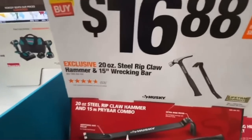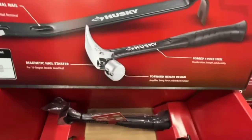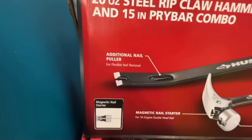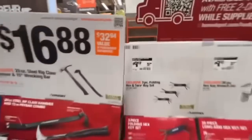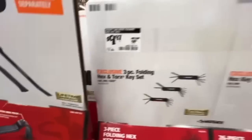$16.88 for the 20-ounce steel rip claw hammer and 15-inch wrecking bar combo — forward weight design, forged one-piece steel, magnetic nail starter, extra-wide pry. Also $9.97, down from $14.97, for the three-piece folding hex and torx key set with lifetime warranty.